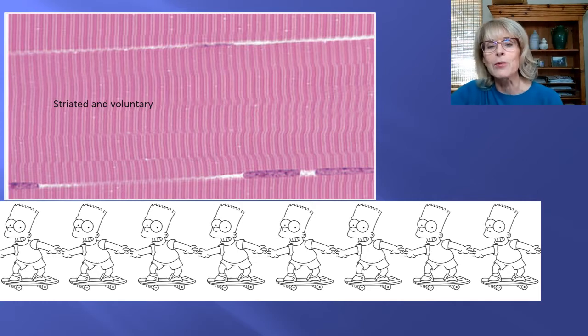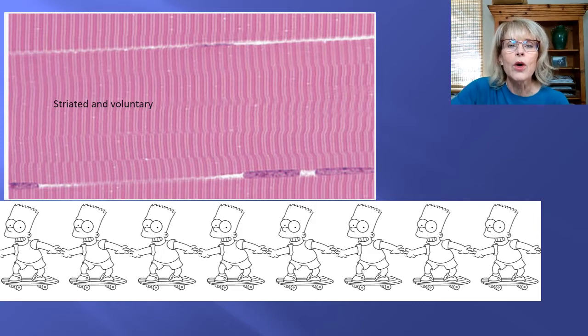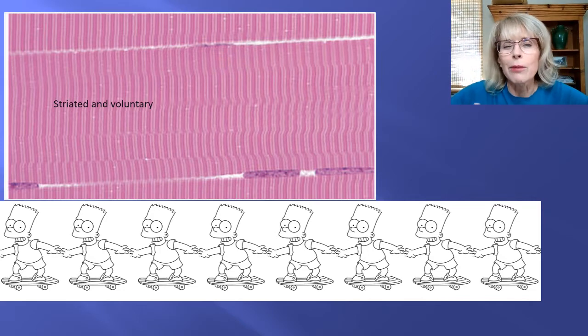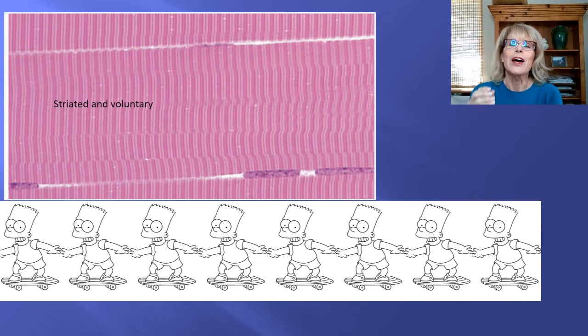Now let's imagine if instead of seven Bart Simpsons — because seven sarcomeres would just be a little bit — what if instead of seven we've got a million? Well, a million times three feet would be three million feet. So that is how the sarcomere, because of its organization, allows a muscle protein's movement — which is far too small to be seen by the most powerful light microscope — to actually create really strong and powerful muscle movements.